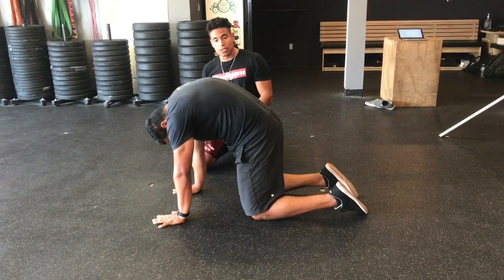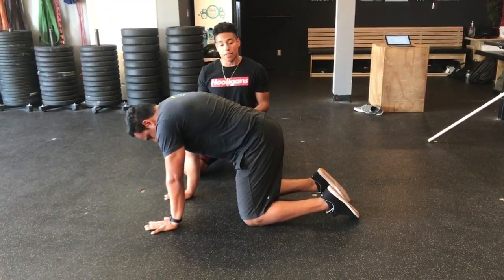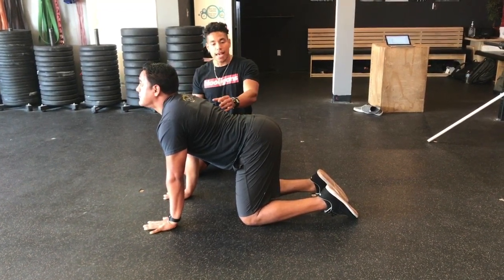So let's go ahead and do that. Really reach — there you go. You see that big curve there. And now I'm going to ask him to do the opposite thing: stick his butt back, reach his chin to the ceiling. Now he's in that cow position.